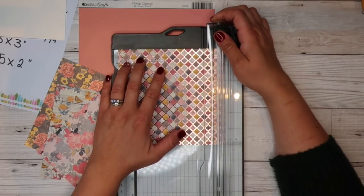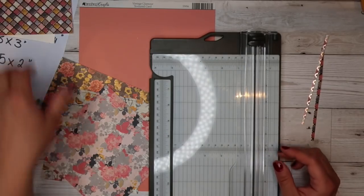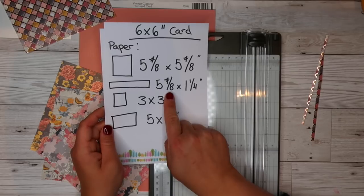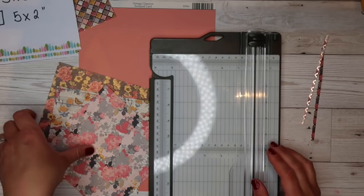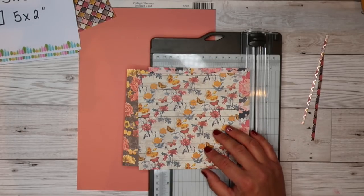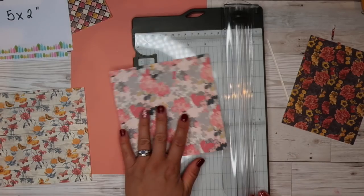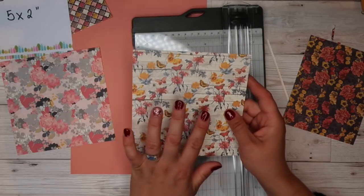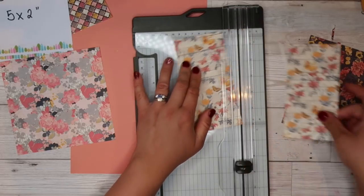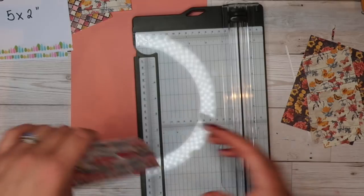We're going to measure it at five and seven-eighths and cut it on both sides — that's our backing bit there. Then next we're going to cut our five and seven-eighths by one and a quarter. This one is going to be a strip that will probably run vertical down your card, so think about the design and the pattern you're going to use. Then we need one that is going to be three by three — that's the one that's going to sit on the top.